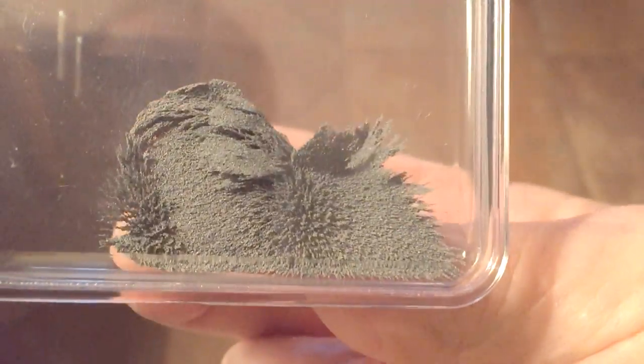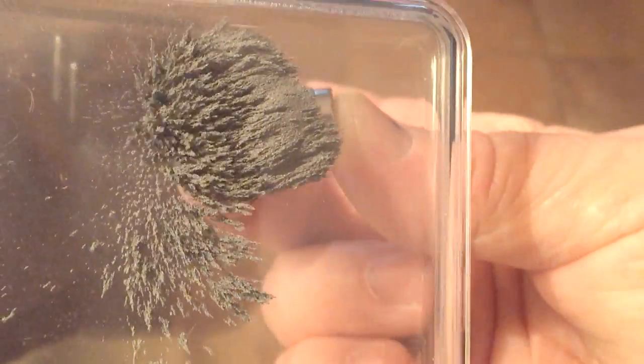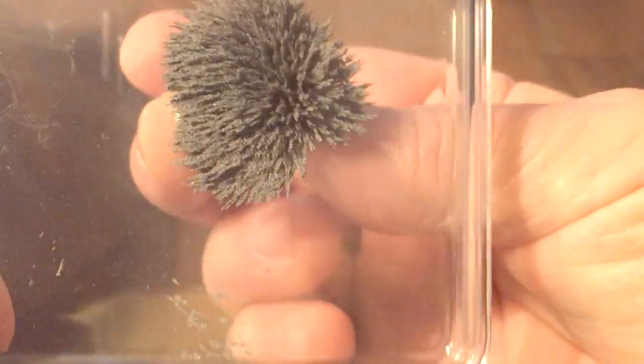When you release it, all the filings just fall. You can continue to drag it around, pull it back and forth — just lots and lots of fun.